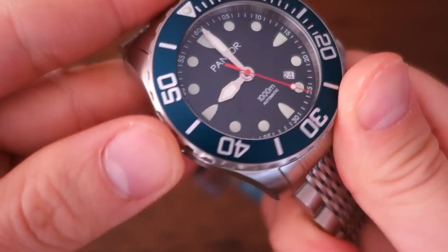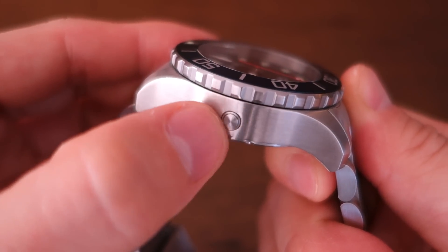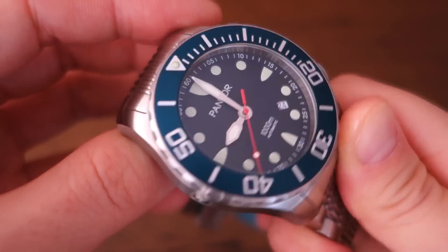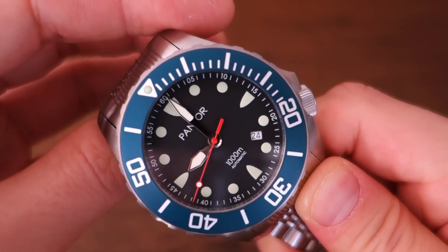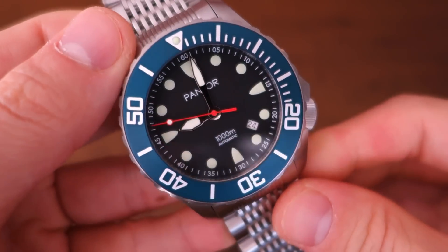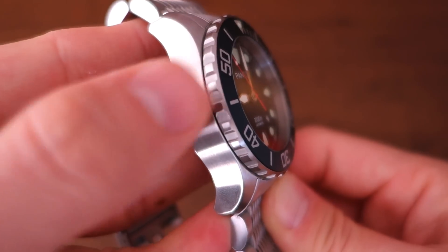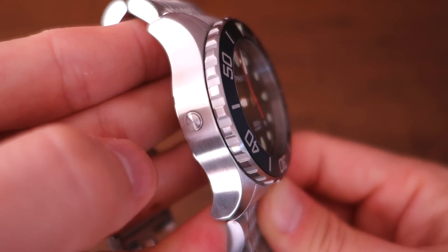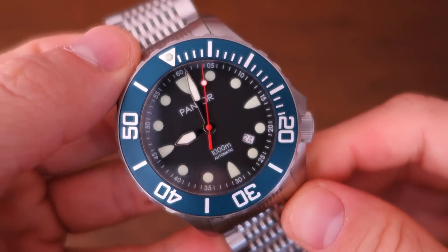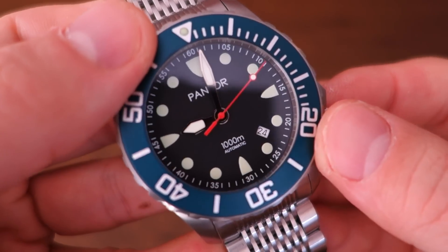This watch is rated at 1,000 meters, as shown on the bottom of the dial. With that thousand-meter rating, it has an automatic helium escape valve at the nine o'clock position — appropriate for a watch rated to that depth. How realistic is that rating for most people? Probably useful only for record scuba diving. For most of us it will never feature. I'm not entirely sure how it works automatically — it may be similar to the Rolex Sea-Dweller type. Pantor doesn't actually have that information on their website.